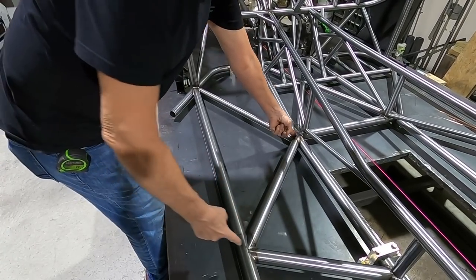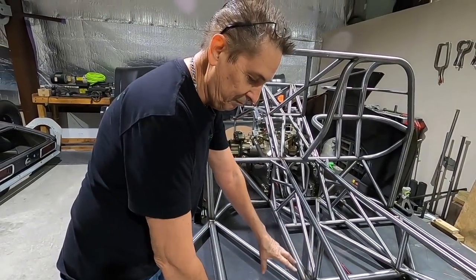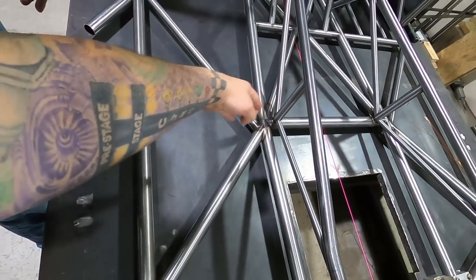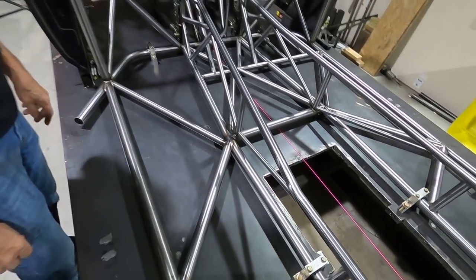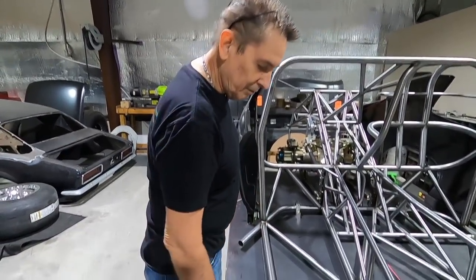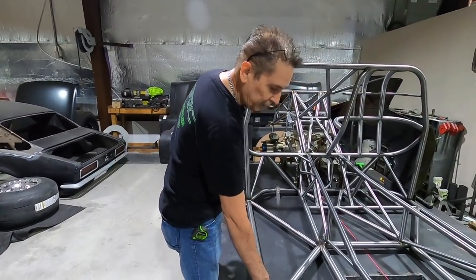The next bar that goes in is critical because there are rules on how far apart certain points can be. Sixteen inches is the maximum — from this point to the front of the cross member can only be 16 inches max. If it's more than that, you have to put gussets on the inside, which we don't want because it already gets tight with transmission clearance. So it works out.